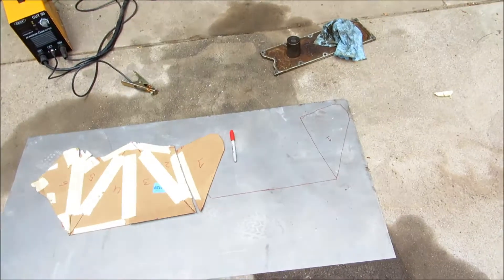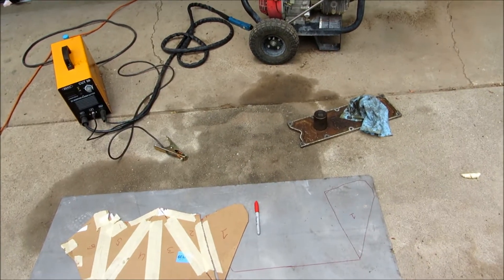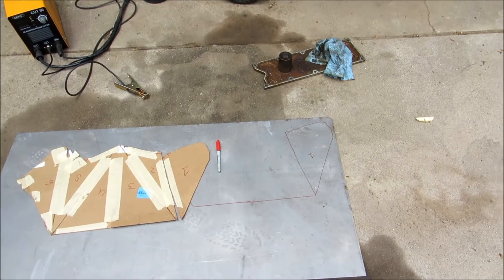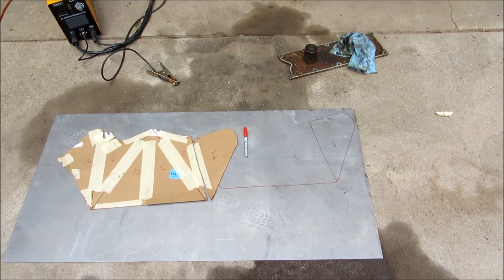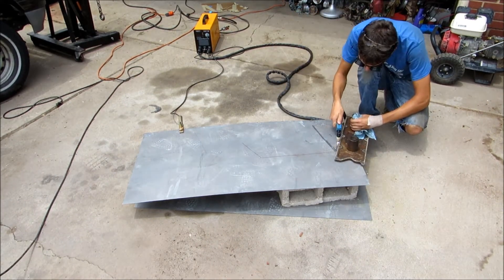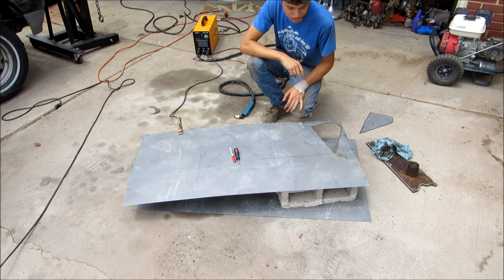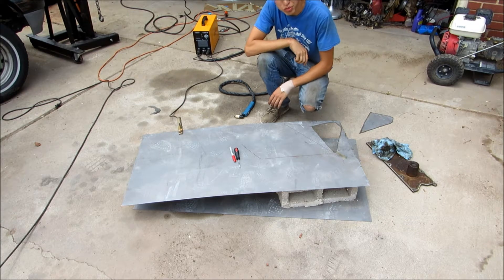I've got a couple of extra parts, like one of the valley covers here, that I'm going to use as a straight edge while I cut so I can at least get the straight faces fairly straight. Every time I've tried cutting by hand it's come out a little iffy. Well, it seems like all I can get out of this thing on one tank of the air compressor is about one cut, so I'm going to keep plugging forward one at a time.